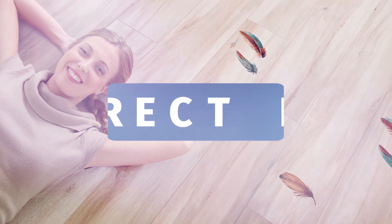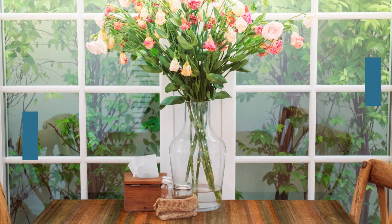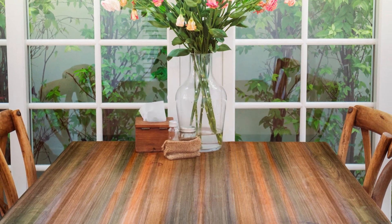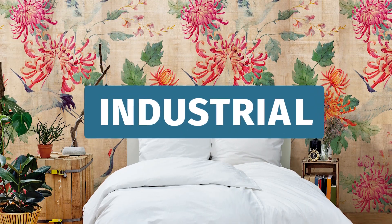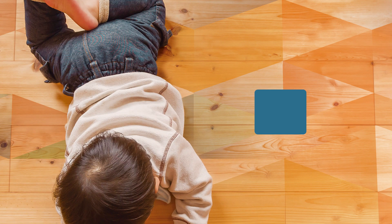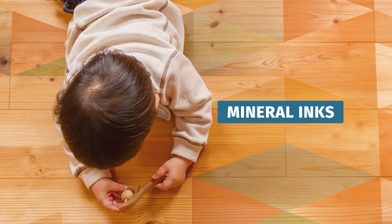Concept. EFI Cubic is an industrial digital decoration solution for wood. It consists of direct printing on the wood in a single pass. It is industrial technology designed to work in a productive environment 24 hours a day, seven days a week. And it's based on a unique concept: mineral inks, which are resistant to sunlight and integrate with the wood.